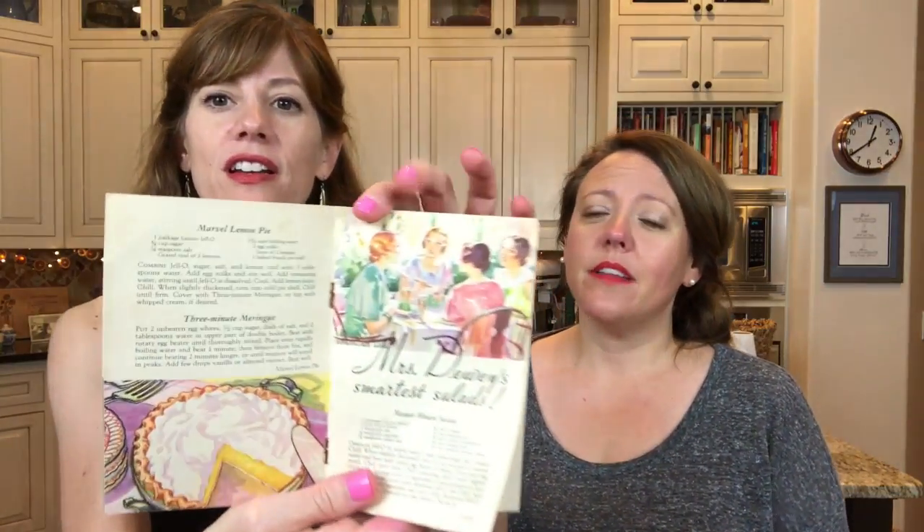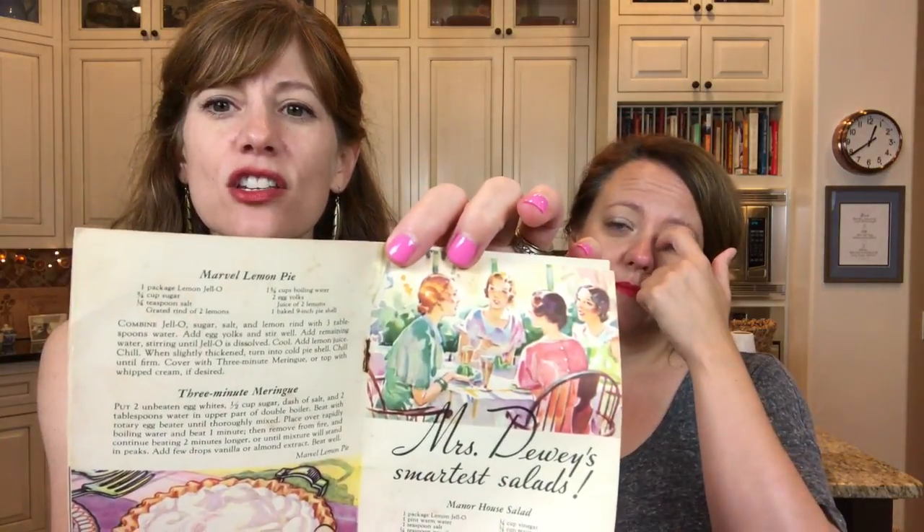We are back today with another awesome recipe that you're going to love! Because we are back in what Mrs. Dewey did with New Jell-O from 1933. Look at this artwork! It's so cute, it's adorable! It's stupid cute! The whole thing is really cute — it's got little molds and different things.